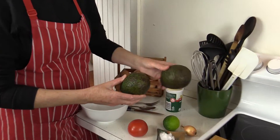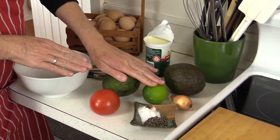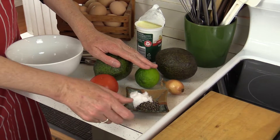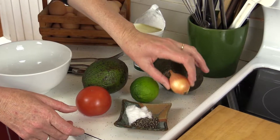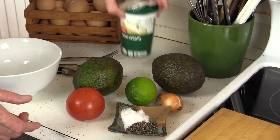Two avocados, fresh lime, one tomato, salt and pepper, an onion — go with purple if you prefer — and a little bit of sour cream.